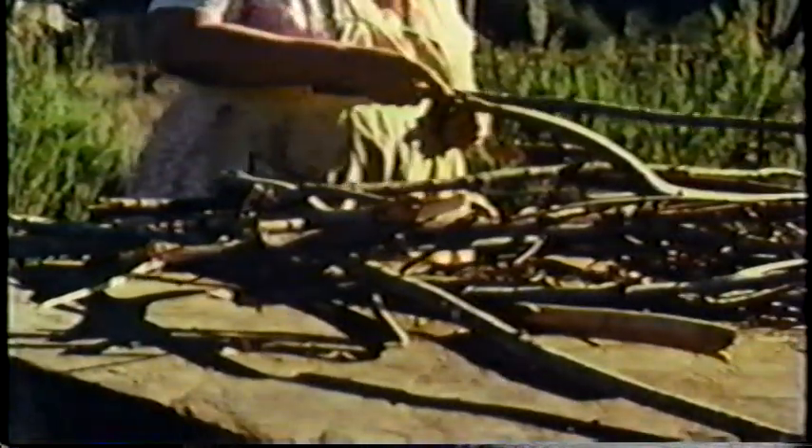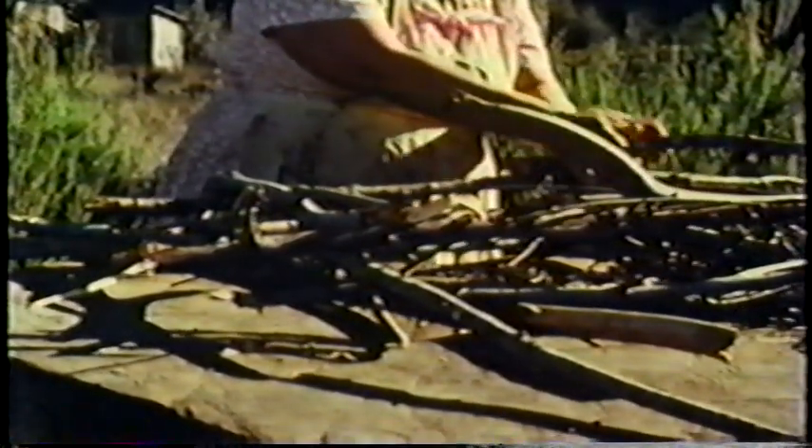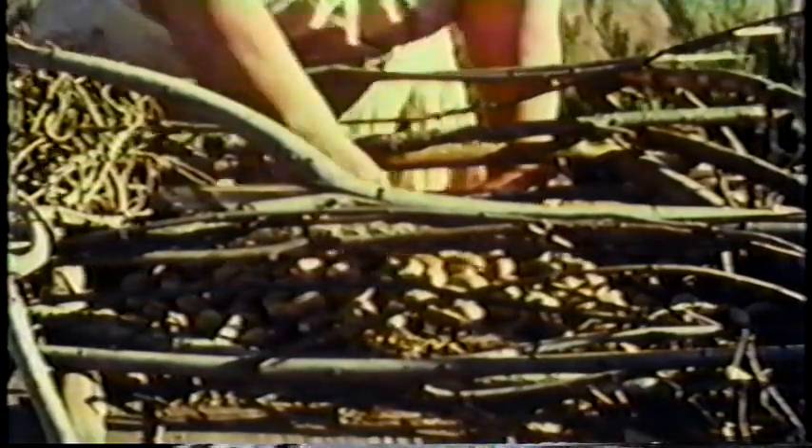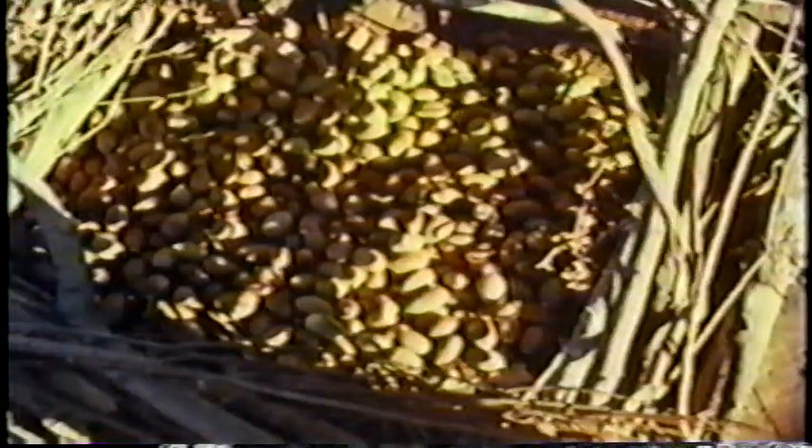In the first type, an enclosure of dry branches was built upon the flat top of a redwood stump. Bracken fern and redwood boughs were worked into this framework. Dry tan oak leaves were placed on the bottom to protect the acorns from dampness. The acorns were poured in and spread over the leaves. Dry sticks were placed over the top as a framework for the roof of branches, ferns, and leaves.